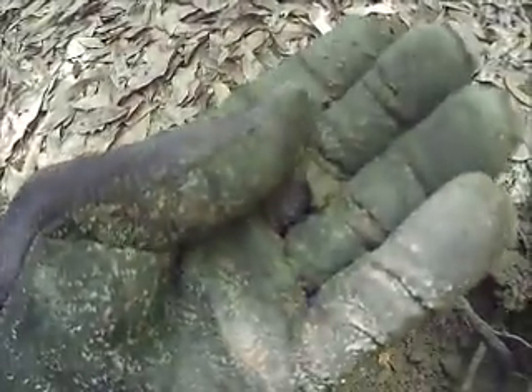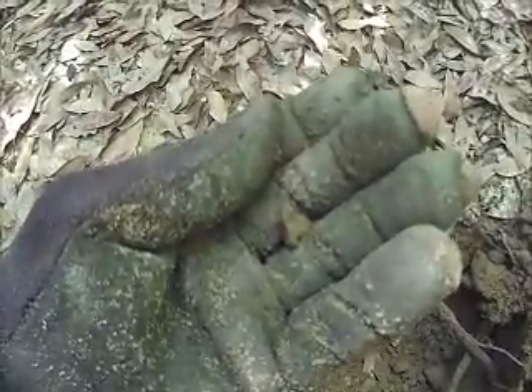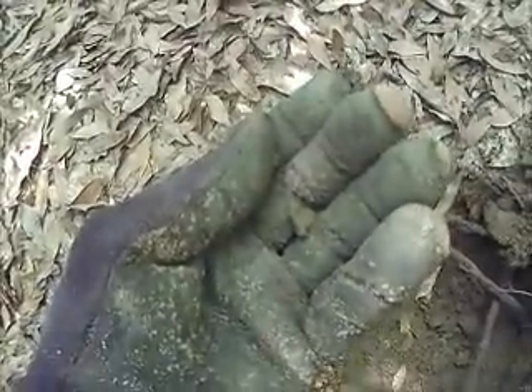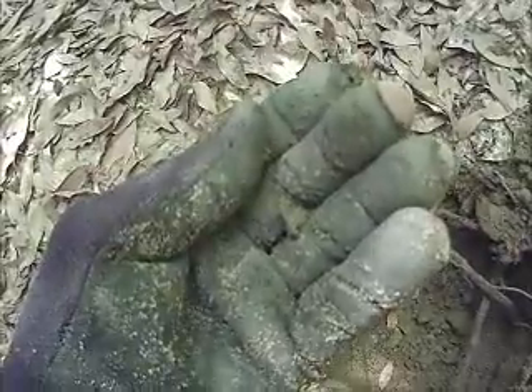First find of the day is this drop percussion cap. We're off the edge of the main camp we hunt, off this cotton field, and we're down in the woods on a new permission. We're hoping that the camp extends down here. Here's a drop percussion cap — we'll take that and keep going and see if we can recover any more relics.